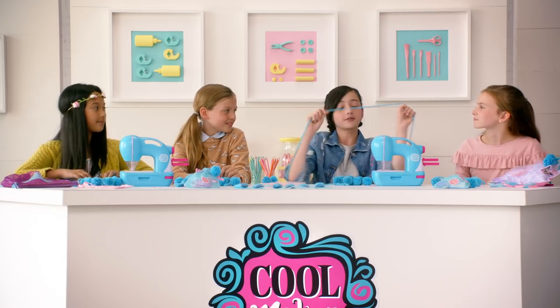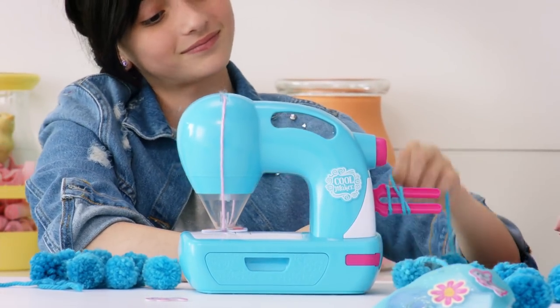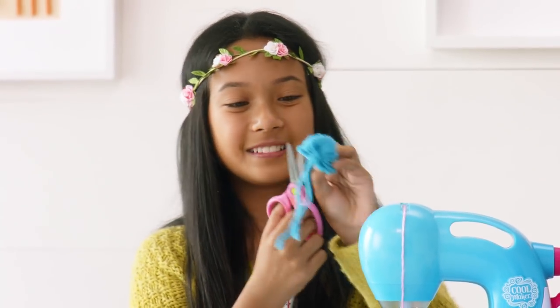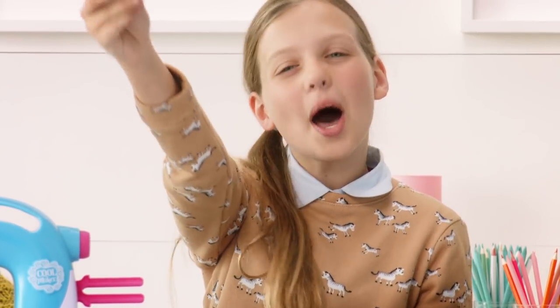First, you need your yarn. Then, you wrap it around the two prongs multiple times. Once you finish wrapping it, take it off and tie two knots. And now, for the magic — take your scissors and cut all the loops. Fluff it up, and... Ta-da! A pom-pom!